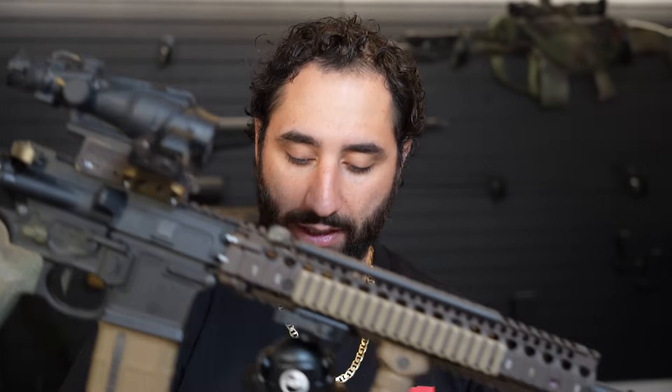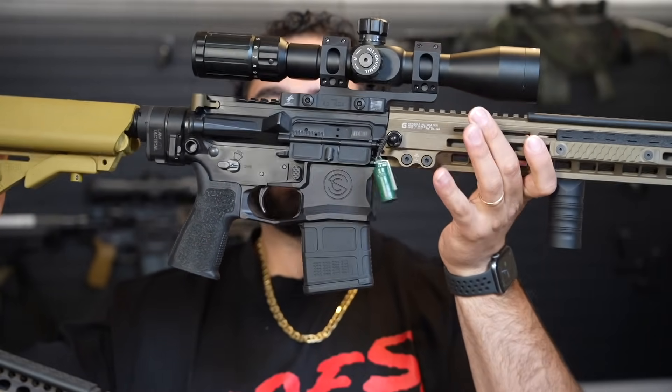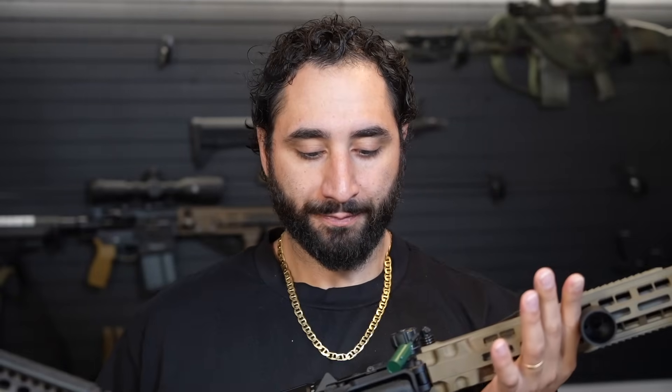I have two of these triggers — one in the URGI and one in the Block 2, which are two of my favorite rifles. Those are both single stage. In the modernized Mark 12 for more of my precision setups, I like a two-stage trigger, so that has the Geissele G2S trigger — their cheapest trigger, goes on sale regularly for about $140. It's a phenomenal two-stage trigger. I take that gun out regularly to 600 yards and it's fantastic.